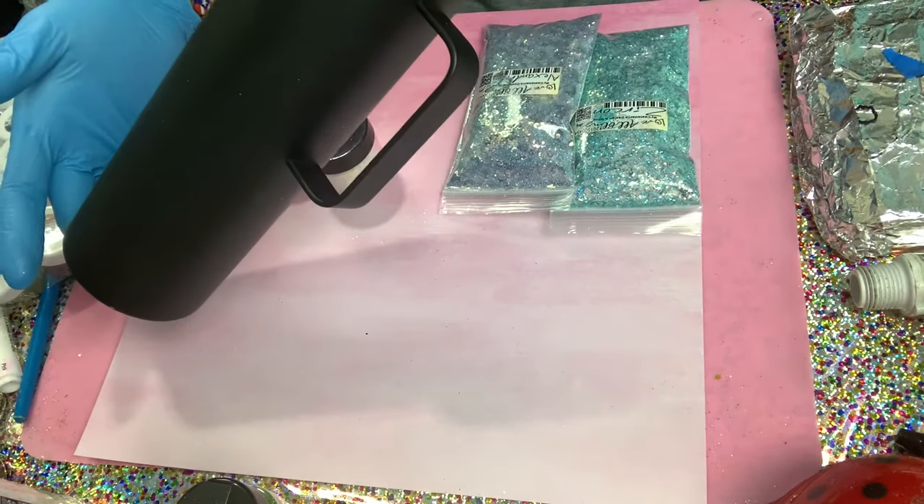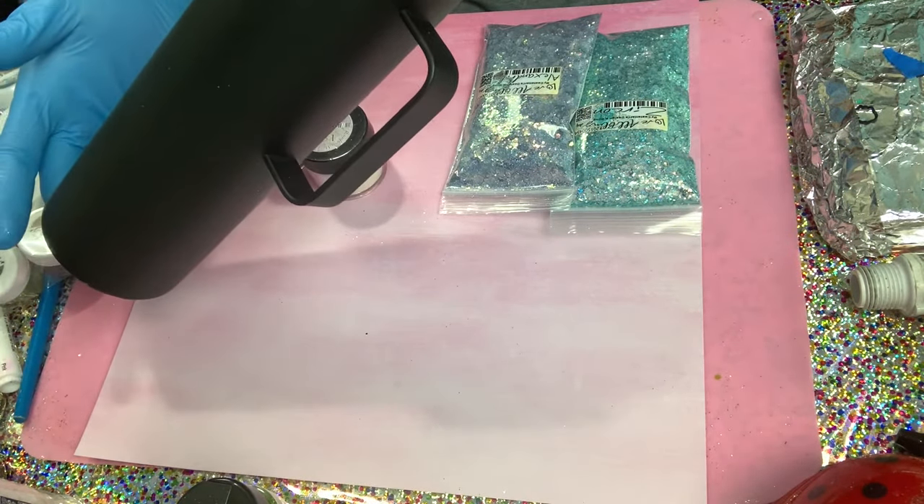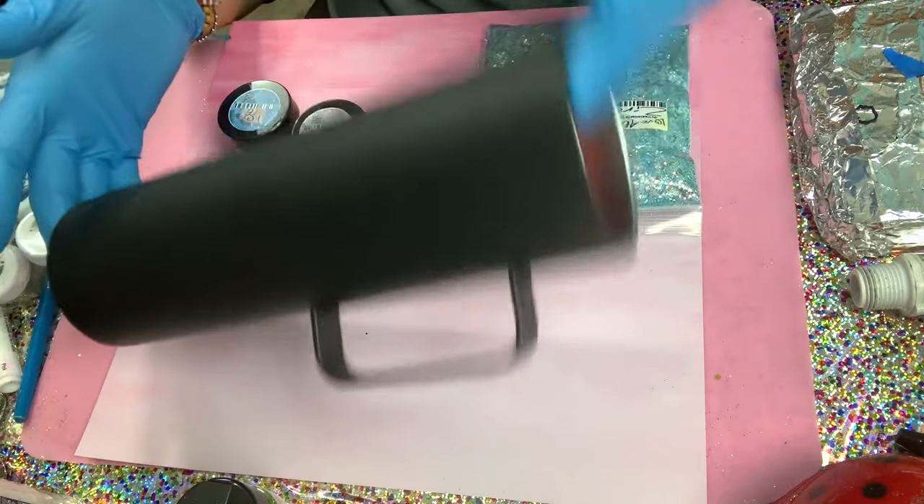Okay, I have my tumbler painted black — that's how I prep it.